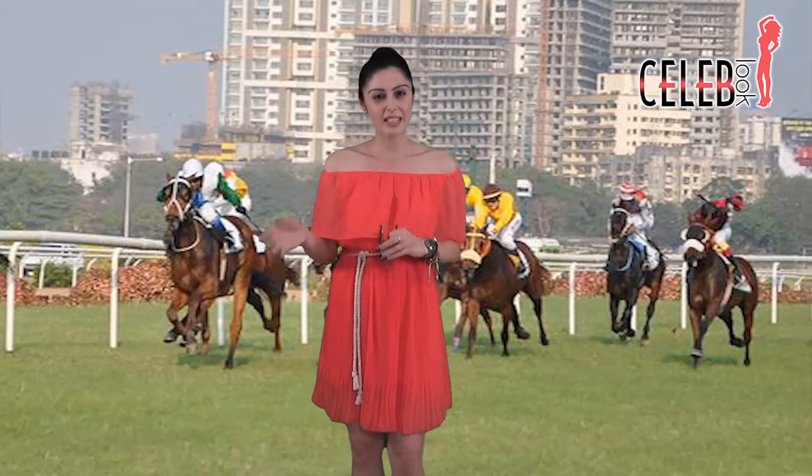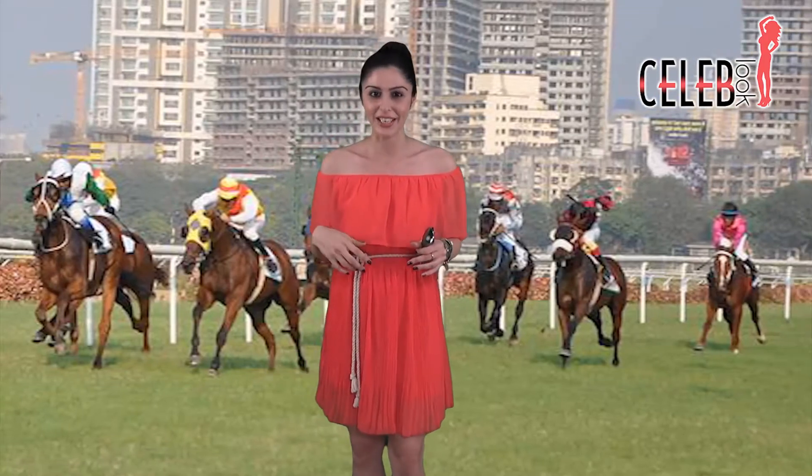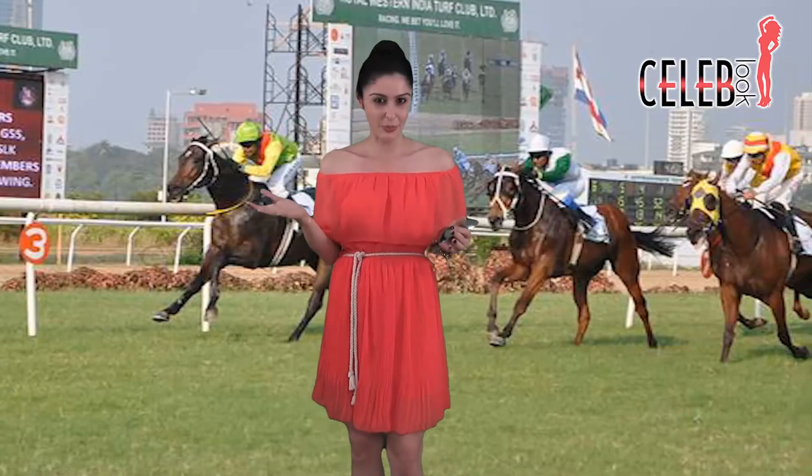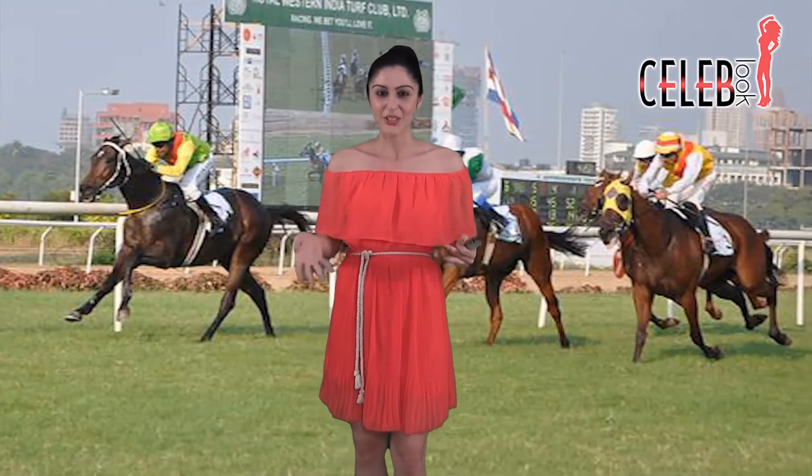The makeup is really simple — it's just clean, not too shiny. Just basic eyes, kohl. Sonakshi loves her kajol, so I've got some kajol on today. A nice orangey lip is what I've done. And this lovely updo, which I'm going to show you how to get — so keep watching.